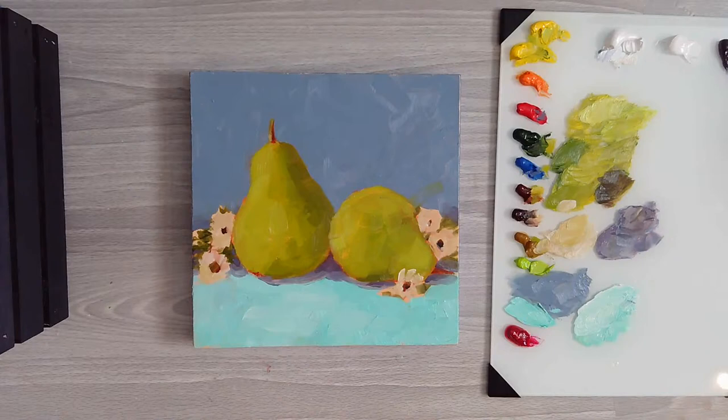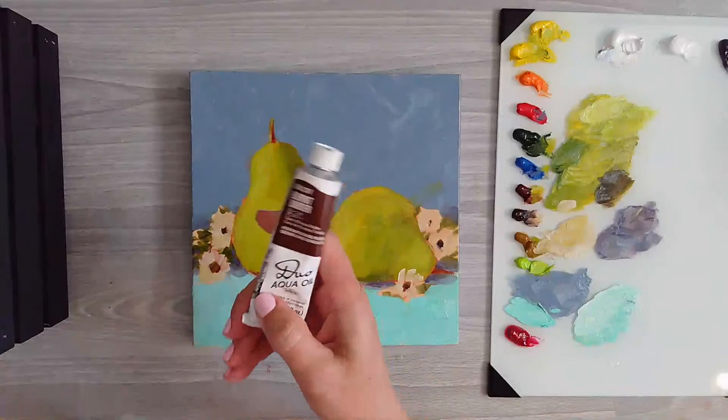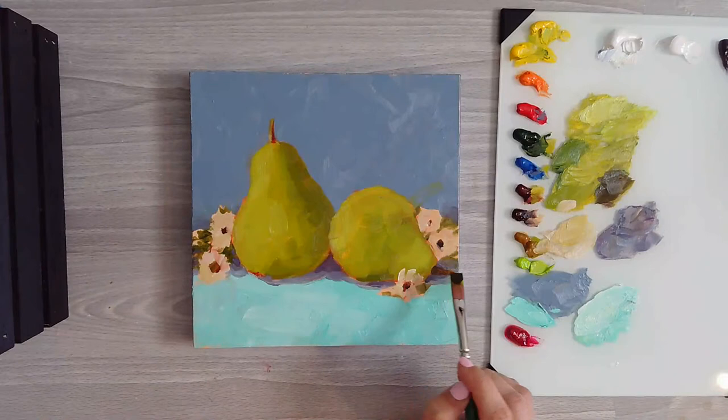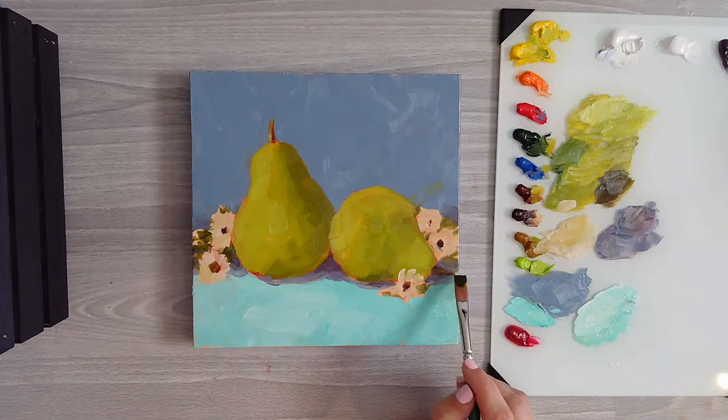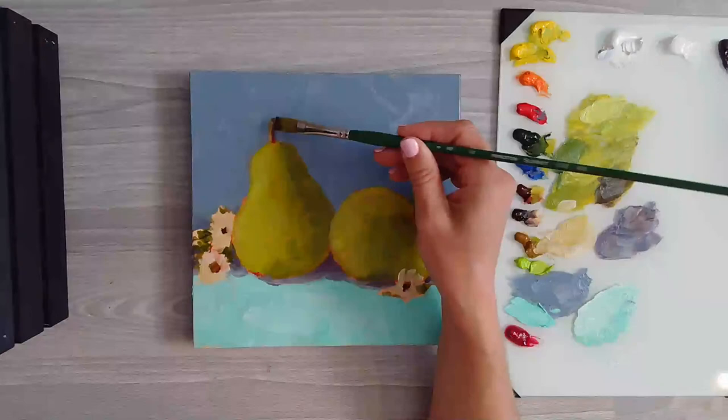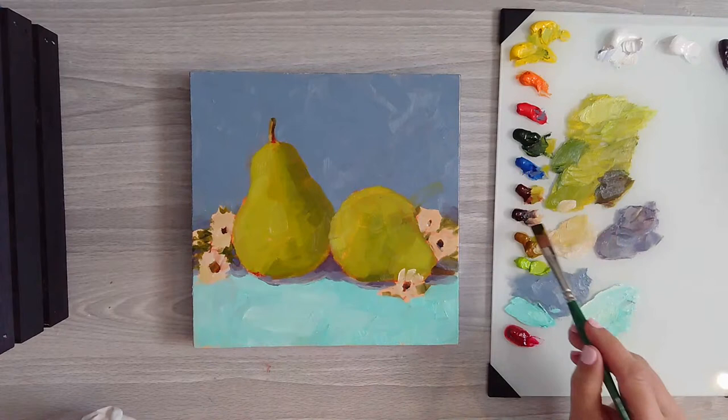Let me just double-check what I'm telling you - it's burnt umber. I keep calling it the wrong thing. I usually use the transparent brown oxide, so this brown here is burnt umber. I'm just going to add a little bit up there and kind of thicken that stem a bit.